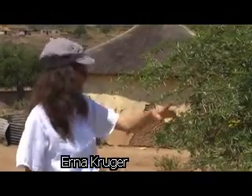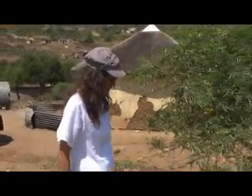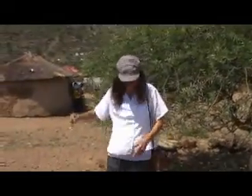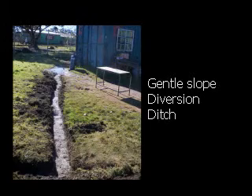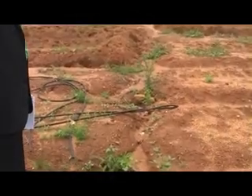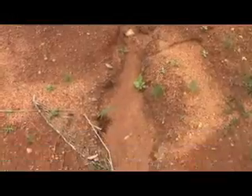People have already taken advantage of the channel with this ditch here. Starting here allows some of the water coming this way to now go that way, and some to go the other way. You should not make the diversion furrow directly down the slope, as this will concentrate and speed up the water too much and cause erosion.